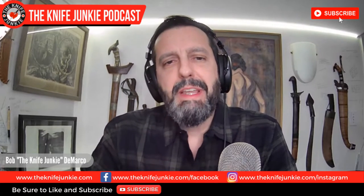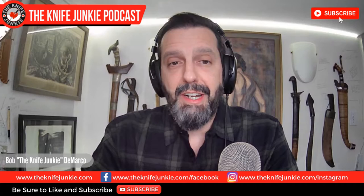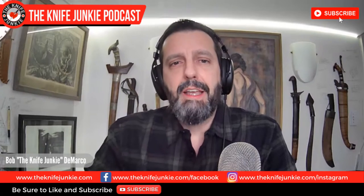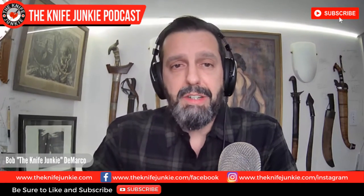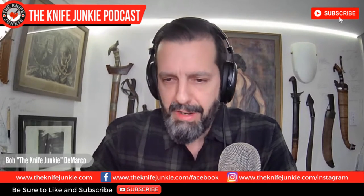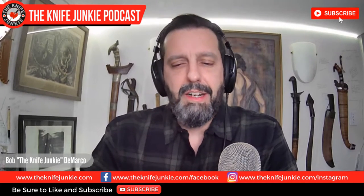On this edition of the podcast, I'm speaking with Dirk Wernig. Dirk is a fellow YouTuber who really came on strong on my radar when I was getting into some really beefy, big locking folders. His taste is impeccable and his reviews are detailed, and every day a new one is coming out. I really resonate with his take on a lot of knives. He's appeared on Thursday Night Knives a few times, and I wanted to dig down deep and find out what makes the man tick.